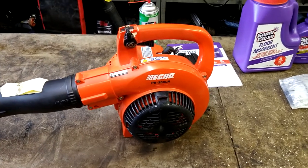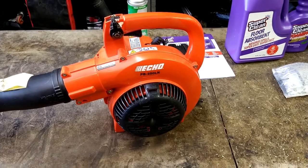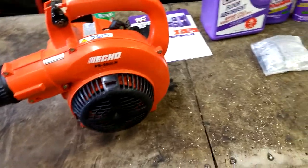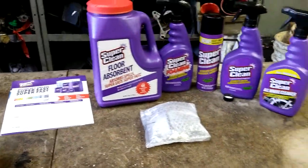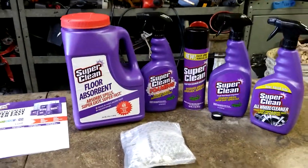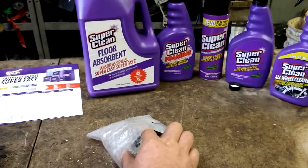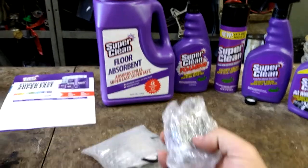Today we are going to be doing a carburetor and fuel lines on an ECHO PB250LN. All the parts will be in the description below. Today's video is sponsored by SuperClean — I'll put their website in the description below. Any kind of mechanic shop needs to have degreasers or absorbents.